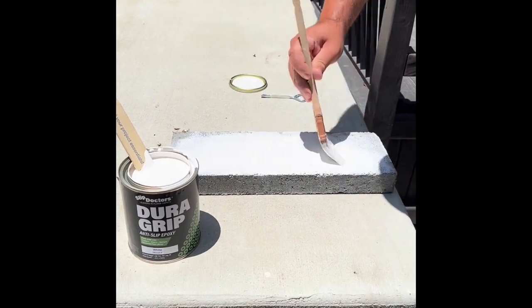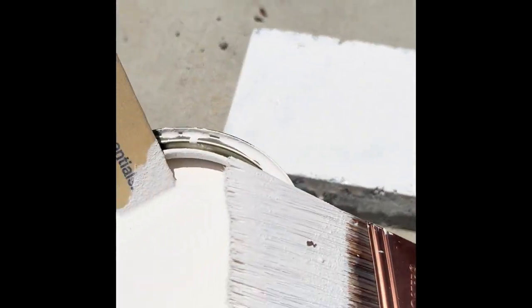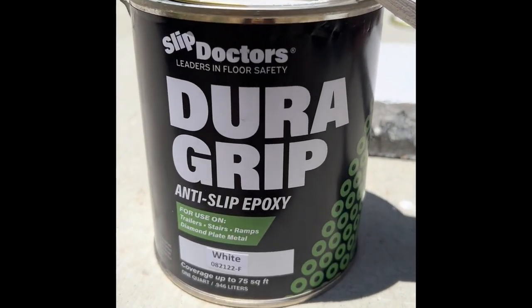I applied the epoxy and started the process. It takes about 12 to 24 hours to dry, and I'm really happy with the results — check them out. DuraGrip by Slip Doctors.